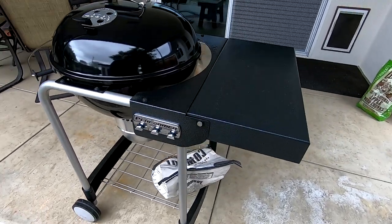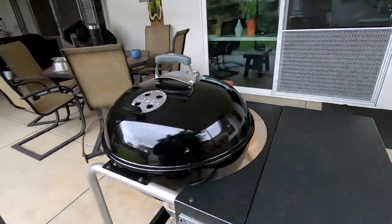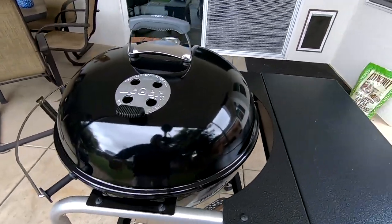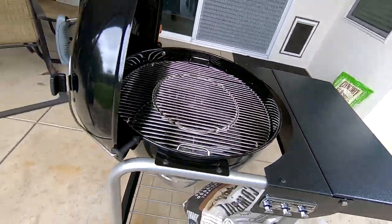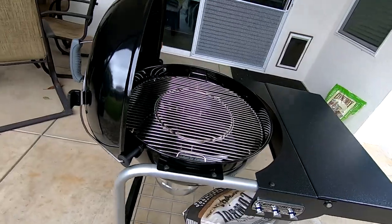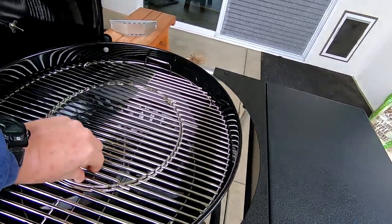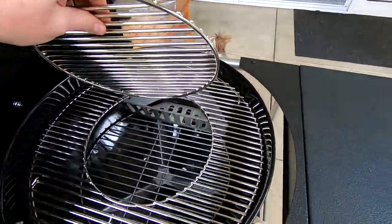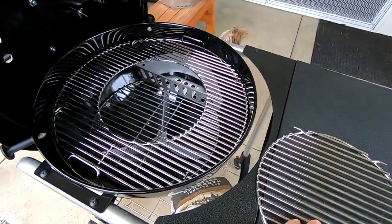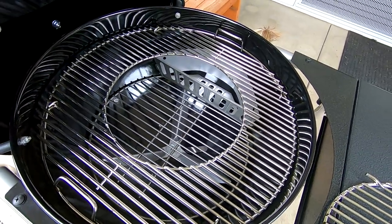Felt like I was stealing candy from a baby. So anyway, quick view — I haven't used it yet. It's got this nice little cradle here for the lid, which works really nice. It's also got this neat little attachment if you want to put a wok in there or do a beer can chicken.